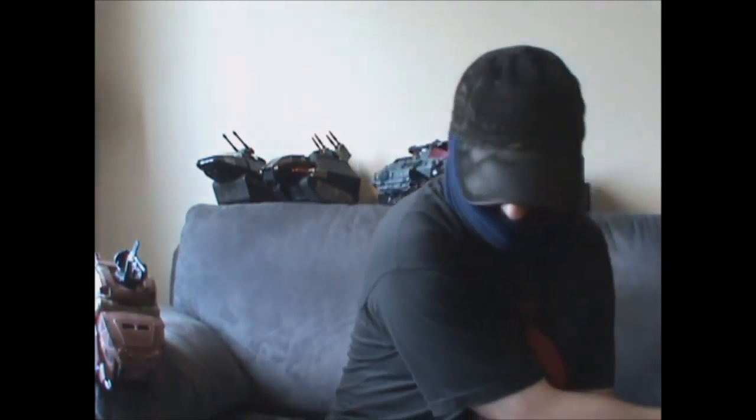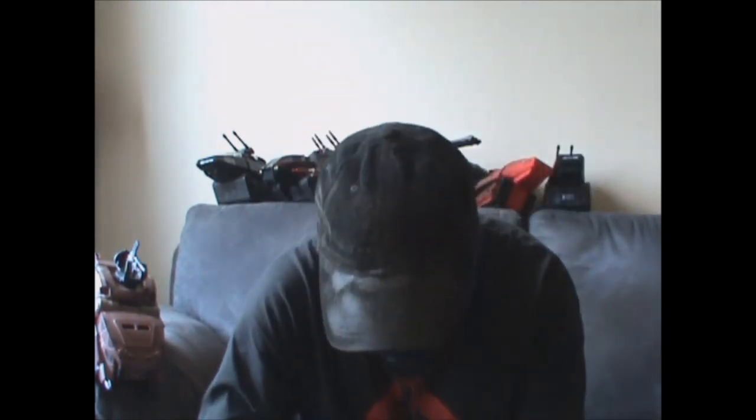Hey, hang on. There's something else in the box. Oh, oh my. They're not going to get away with it.